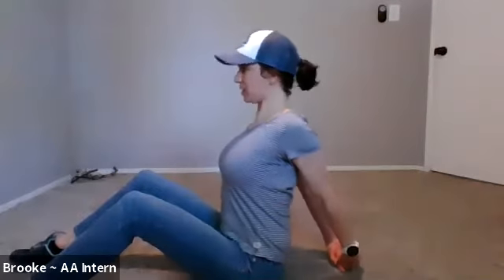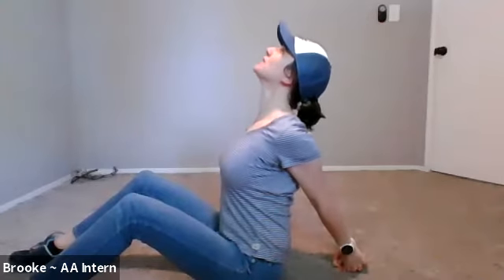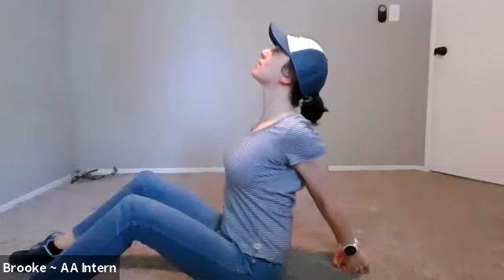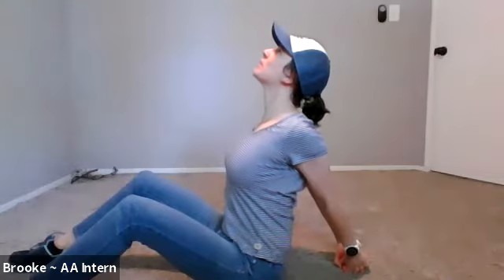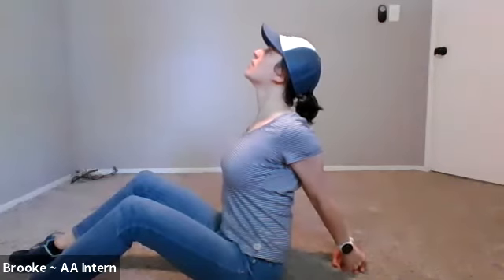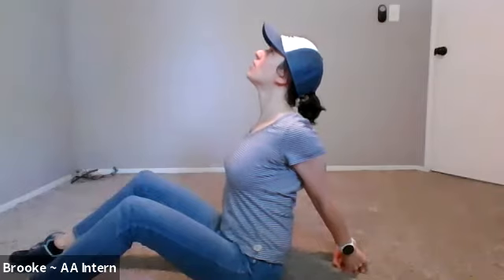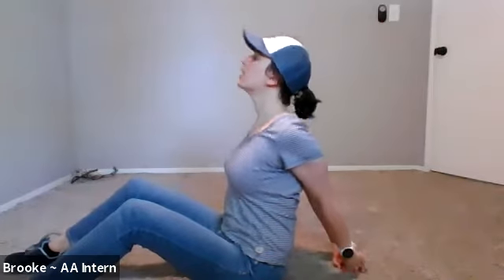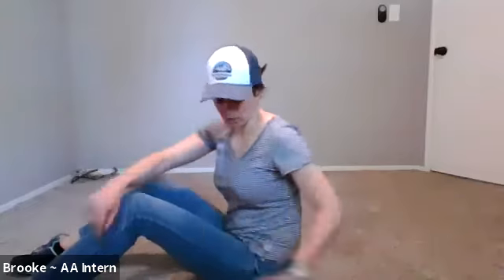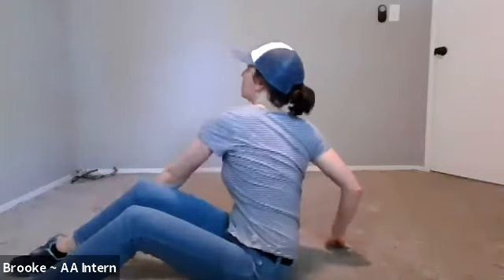Now we're just going to stretch out the chest a little bit. Sit back, get those arms open, and open that chest up nice and wide. I just have my hands together, pulling that back, looking up into the sky, opening that chest up — I'm feeling this even in my biceps a little bit. Hold this here for a moment, take a few deep breaths, and we'll do it one more time. Hold for five, four, three, two, one and release for a moment. Shake it out a little bit and we'll do one more nice stretch for that chest. Let's put those arms back, open that chest up, look up, and feel that nice stretch.